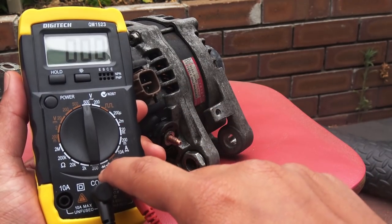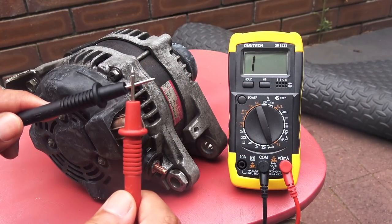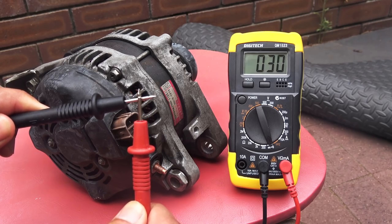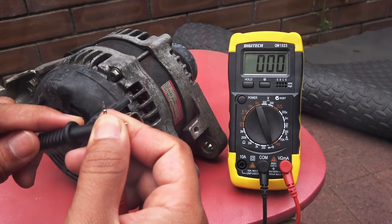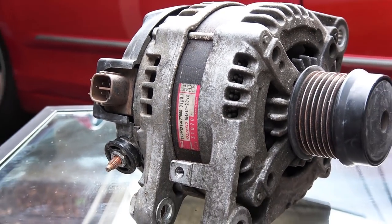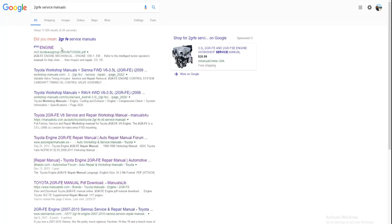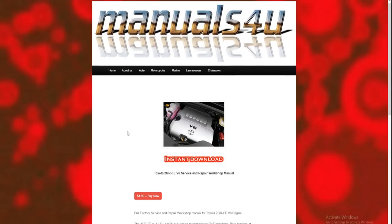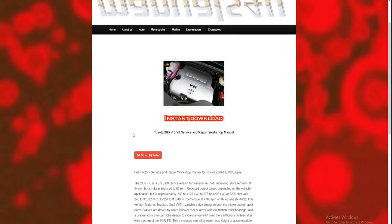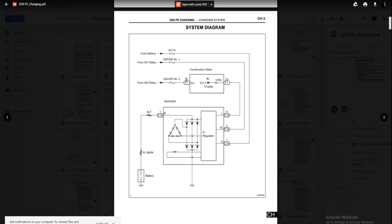In most cases it's the voltage regulator or the rectifier inside the alternator that goes bad, and you can test these with a multimeter set to diode test. Different alternators use different components with different specs for conductivity and resistance, so look up the model number on the sticker on the alternator housing and get the specs. Downloading the service manual for your engine is the easiest way. My engine is a 3.5-liter V6 with the 2GR-FE code name, found in Toyota and Lexus vehicles, and the service manual has all the information you need.